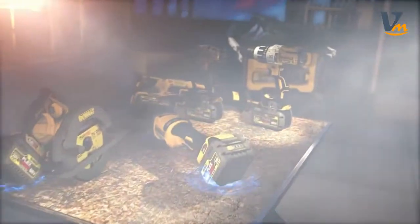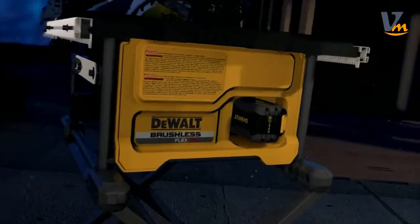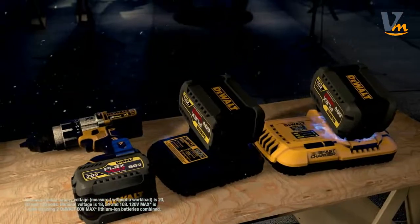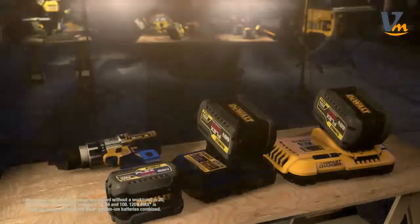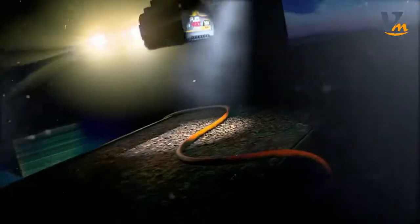It's the freedom to get right to work without the hassle of extension cords. And your FlexVolt battery is compatible with your existing 20-volt max tools and chargers — part of our fastest growing cordless system. So when you need the power to get the job done right, don't reach for a corded tool. DeWalt FlexVolt gives you the power to cut the cord and power up your job site.